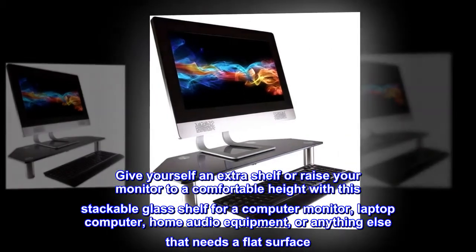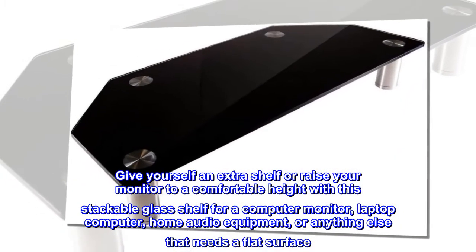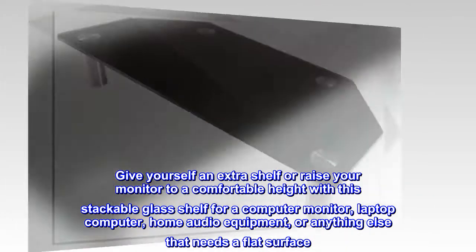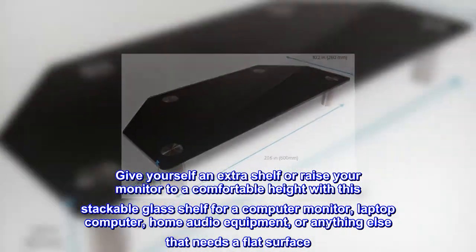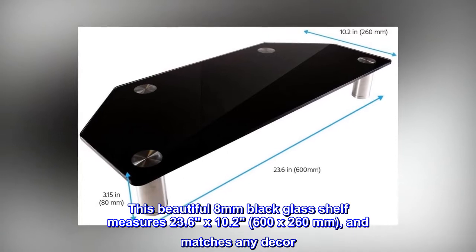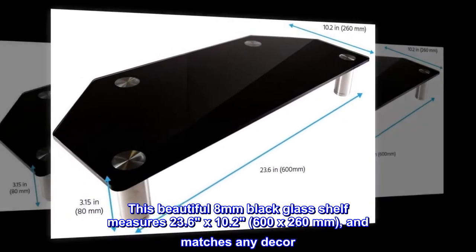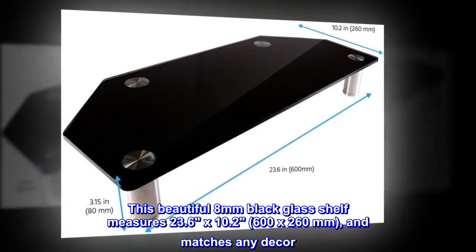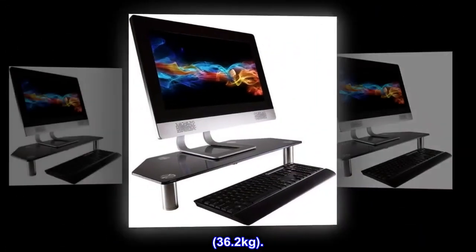Give yourself an extra shelf or raise your monitor to a comfortable height with this stackable glass shelf for a computer monitor, laptop computer, home audio equipment, or anything else that needs a flat surface. This beautiful 8 mm black glass shelf measures 23.6 x 10.2, 600 x 260 mm, and matches any decor. It has a maximum weight capacity of 80 lbs, 36.2 kg.